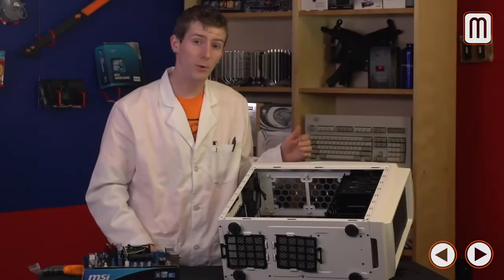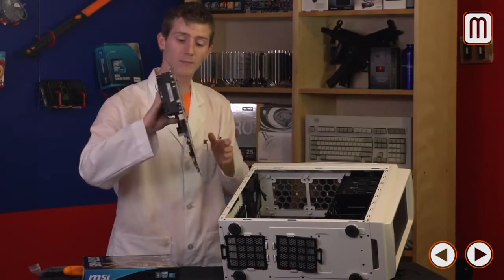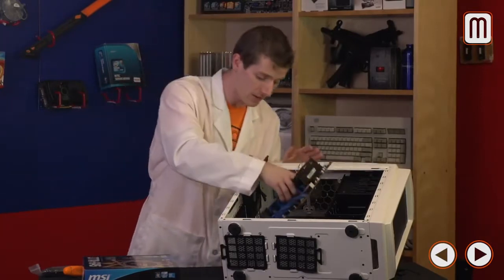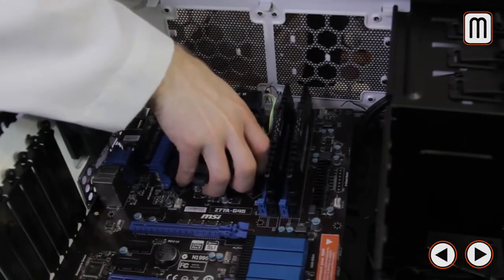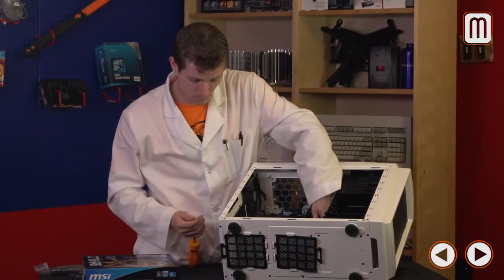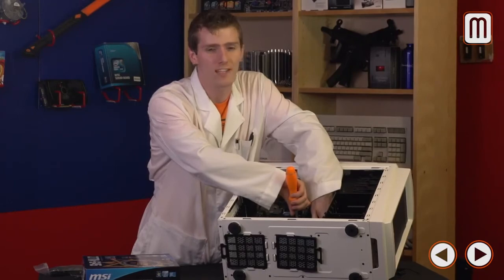Before putting the motherboard in, do a quick test fit to make sure the screw threads match up with the standoffs you just installed. Hold the motherboard by something that won't damage it — this is why I recommend having the stock heatsink on there. Approach at an angle, line up the I/O ports at the back, then hold the motherboard in place while installing at least one screw so it doesn't move around and scratch the back. You don't have to wrench it super tight, just enough that it doesn't move.